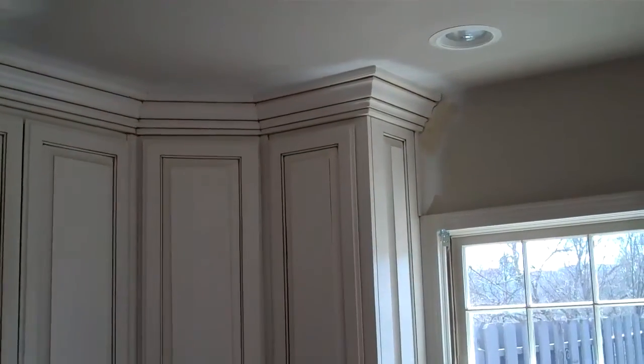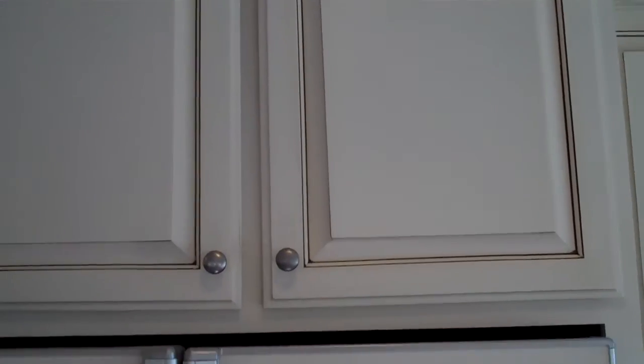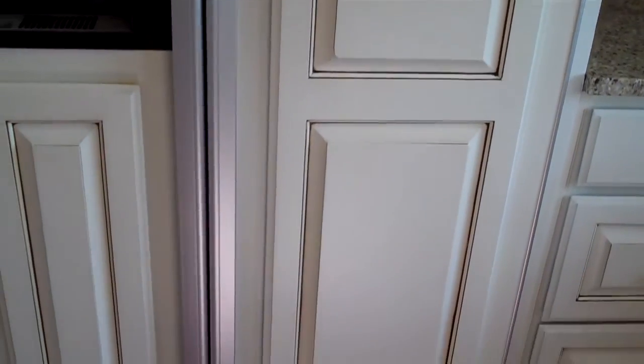It had some pretty nice crown already, so we just kind of accented it. That looks nice. The refrigerator had some panels on it, so we took the panels off and painted those.